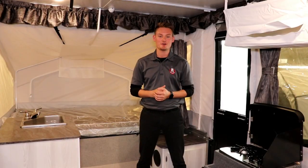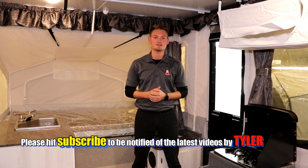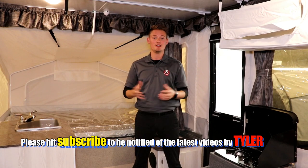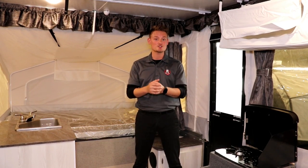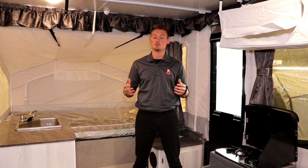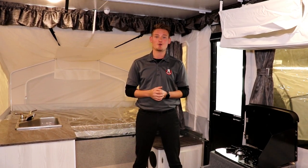Thanks for watching our video on the 1640 ESP today. If you like what you've seen, just hit that like and subscribe button. If you have any questions or need additional information on this trailer or any other trailer, you can reach me at tyler@rangelandrv.com. To see more of our inventory and additional photos, check out our website at rangelandrv.com. Thanks for watching and happy camping!